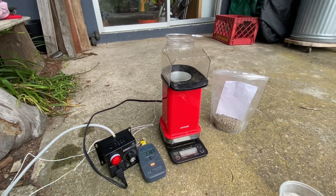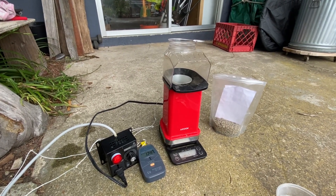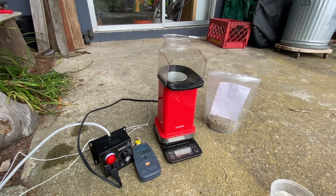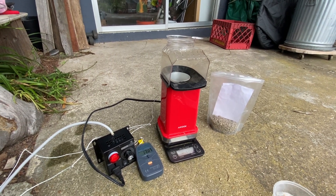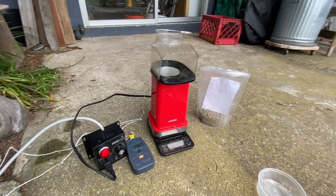Hopefully my scale will stay accurate and I'll be able to tell how much weight loss I have. When I reach about 95 to 98 grams, that's about how dark I want my roast to be, and I can stop the roaster.